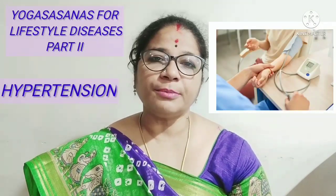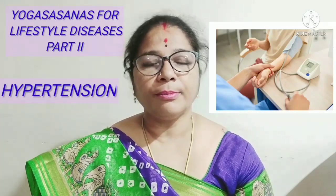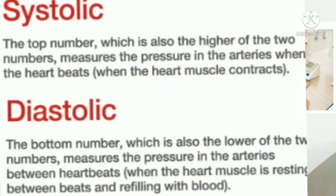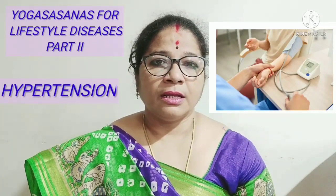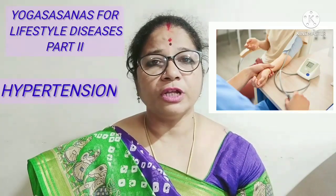Hypertension is the other name given to high blood pressure. The normal blood pressure ranges from 120 by 80 mm of Hg to 125 by 85 mm of Hg. When this range increases, that condition is considered as hypertension. The causes of hypertension may be more of stress and tension, sedentary lifestyle, wrong and unhealthy eating habits, obesity, etc.